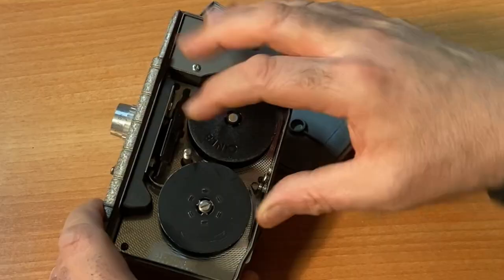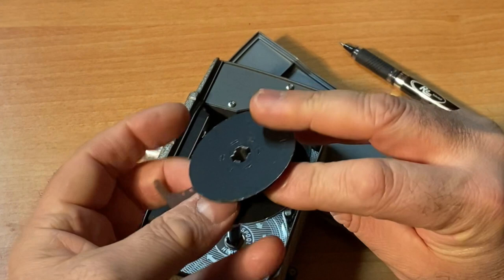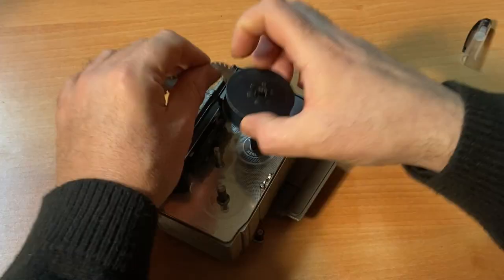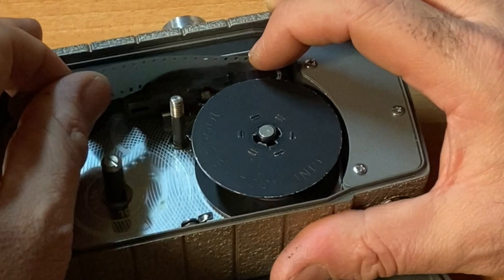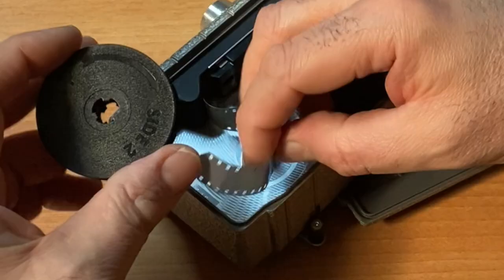Take the roll out. This is the take-up spool, and what you will do is flip it. Then take your roll that was your film roll, take it out, and flip it too. It just so happens this roll says side two. Now you'll go through the same exercise again — put the film on the post, sandwich it behind the gate. There are those two ledges on this camera that are going to capture the film. It really just slides right in. Close the gate. Your film spool is now your take-up spool.